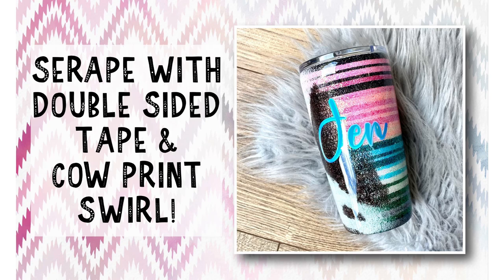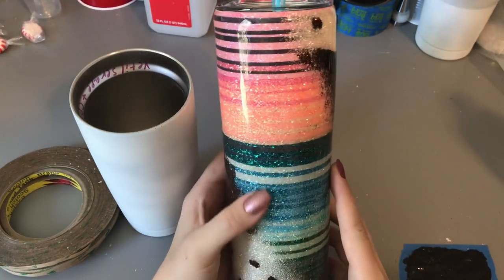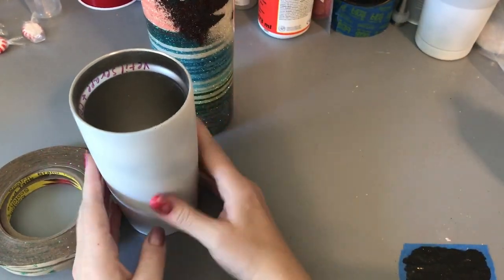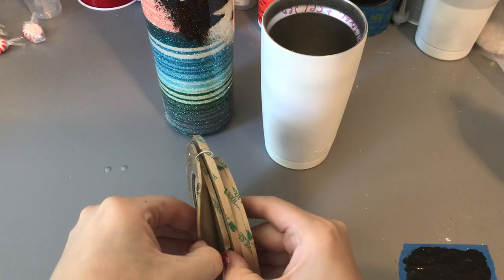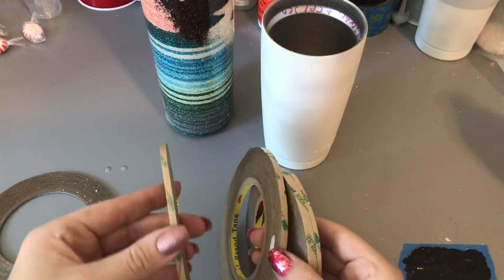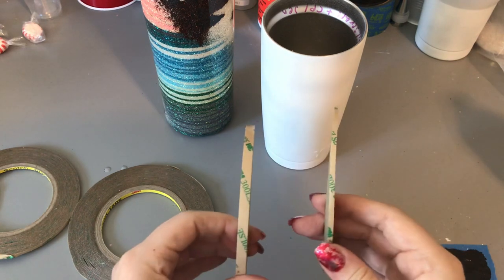Hey guys, welcome back to my channel. I'm Donyell with Damn Fancy Creations, and today I'm going to show you how I do my serape and cowhide tumbler with double-sided tape. If you like this video, hit subscribe. This is the tumbler we're going to be making — this was the very first one I made and decided to keep a few years ago. The very first thing you want to do is obviously sand your cup really well, prep it. I like to use matte white paint by Rust-Oleum, and get your double-sided tape ready. I use the 3M brand — it seems to be really sticky. I get different sizes: 2, 3, 4, 5, and 6 millimeters.